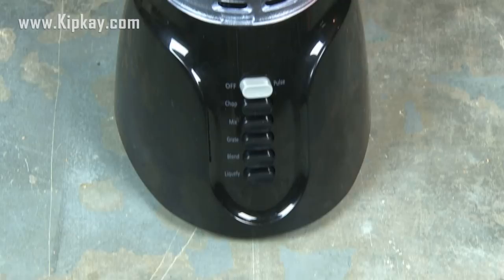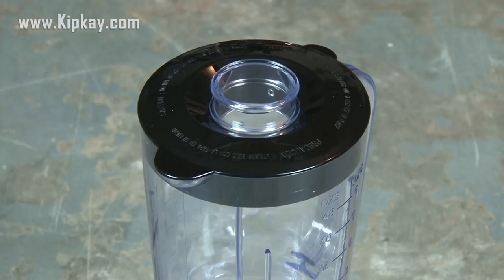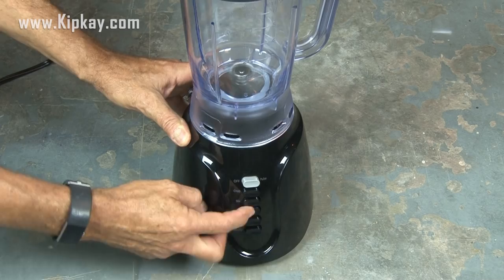I took a trip over to my local supercenter and picked out the cheapest blender I could find, because that's all I need for this project. It's got six speeds, but even at the slowest speed it's spinning way too fast for this project. So I'm going to use a motor controller to slow things down.